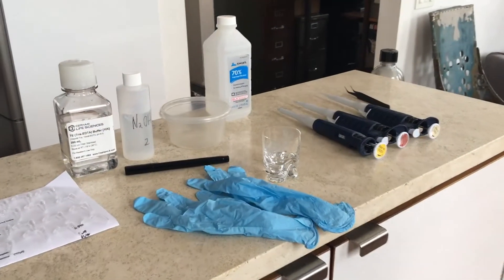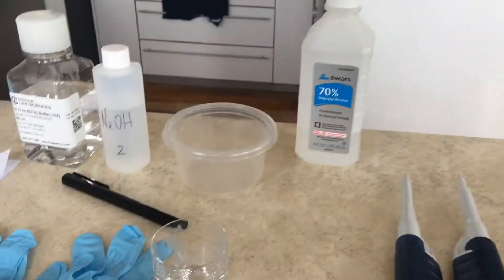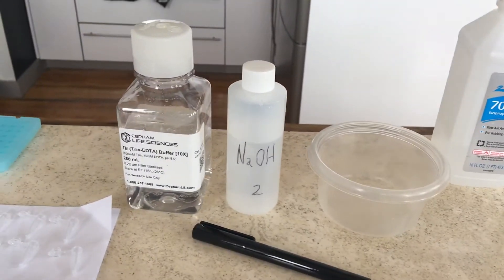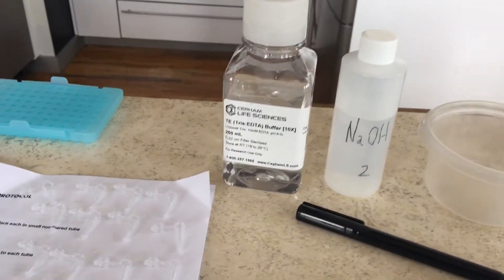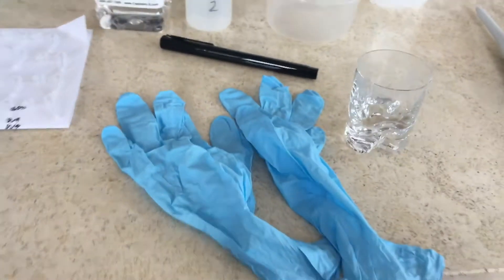These are all the things you're going to need — let's go over them very quickly. You're going to have your micro pipettes, your tweezers, you're going to pour a little bit of alcohol into a shot glass. You have your waste container, your sodium hydroxide, and your Tris-EDTA buffer.